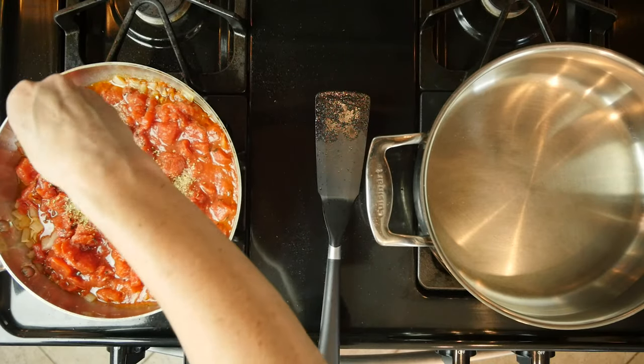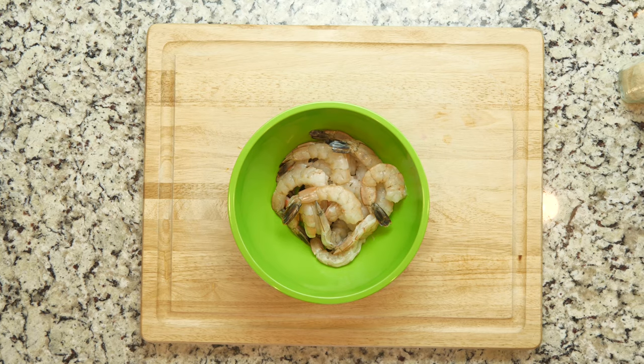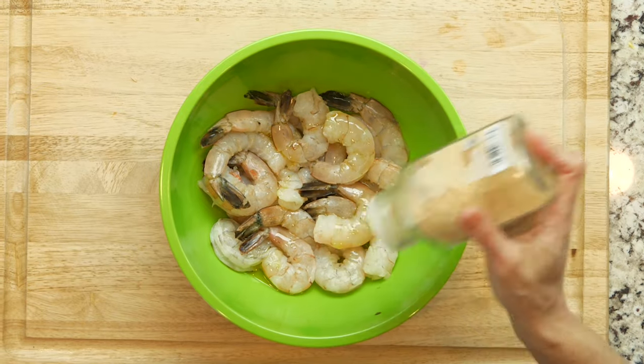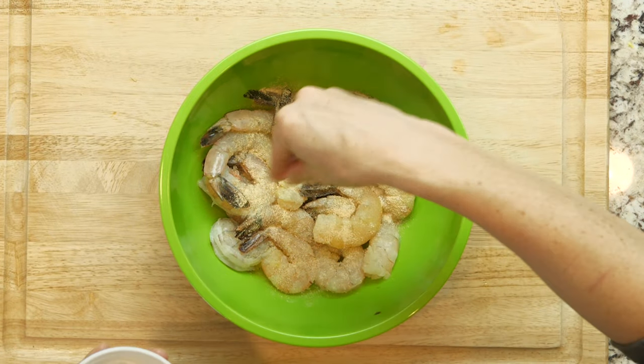Turn the heat down to low and let it continue to simmer together while finishing the rest of the dish. While the veggies are cooking, pat the shrimp dry and place in a bowl. Drizzle with a little oil and sprinkle with the garlic powder, onion powder, and a little salt.